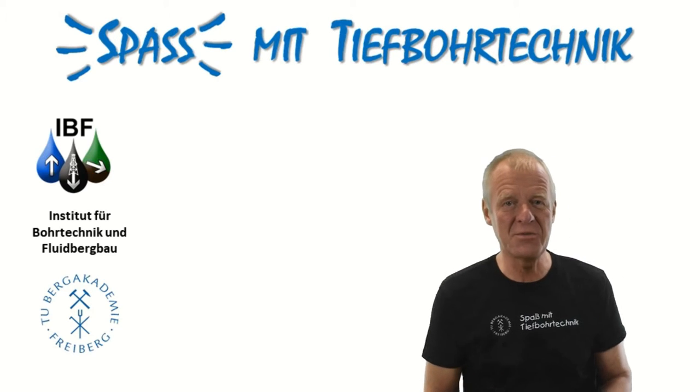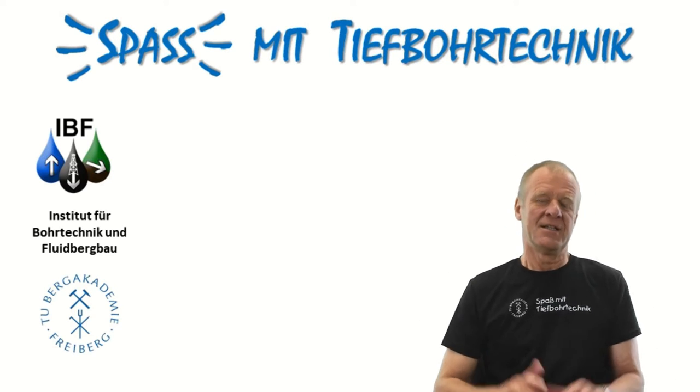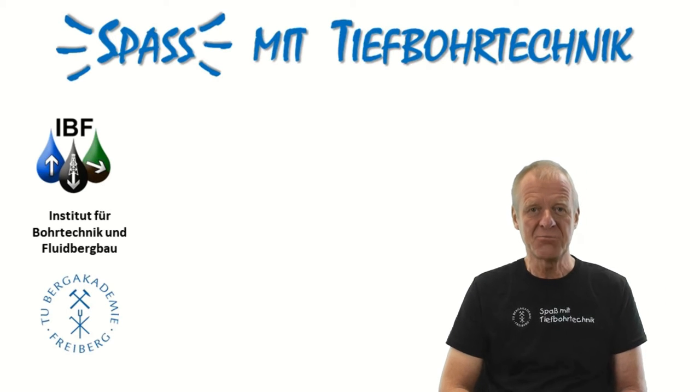Welcome to Foundry Drilling Engineering. When people notice I have some experience with directional drilling, they often ask me how it is possible to drill curves.